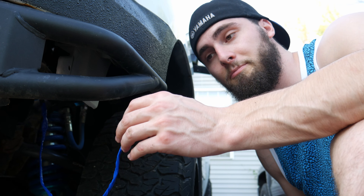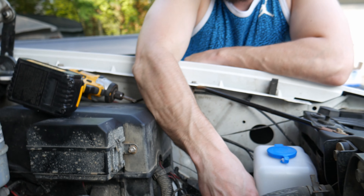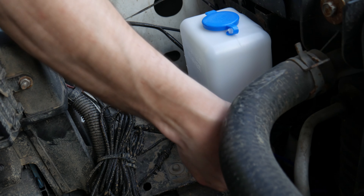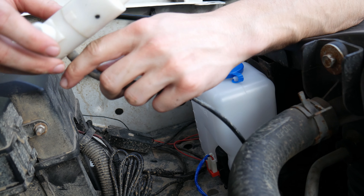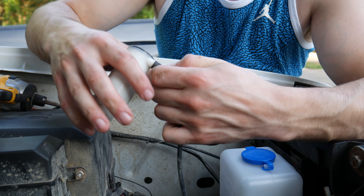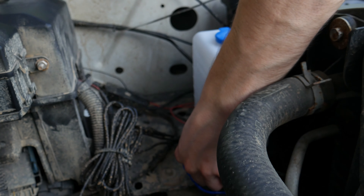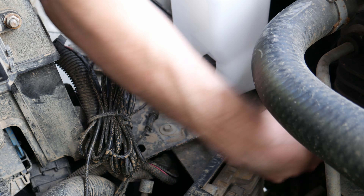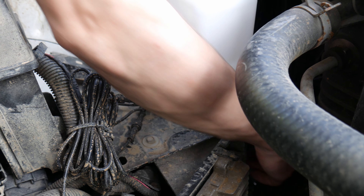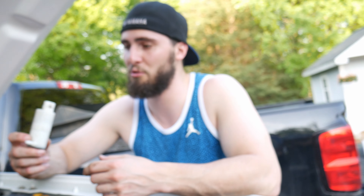We went ahead and wrapped this, so now we're just going to feed it up into the engine bay to our plug-in. We fed it up into the engine bay and it's just going to plug in just like that. This is the hose that feeds to both of our things — we're literally just going to disconnect that from this pump and connect it to that pump. And just like that, we've swapped out our tank.